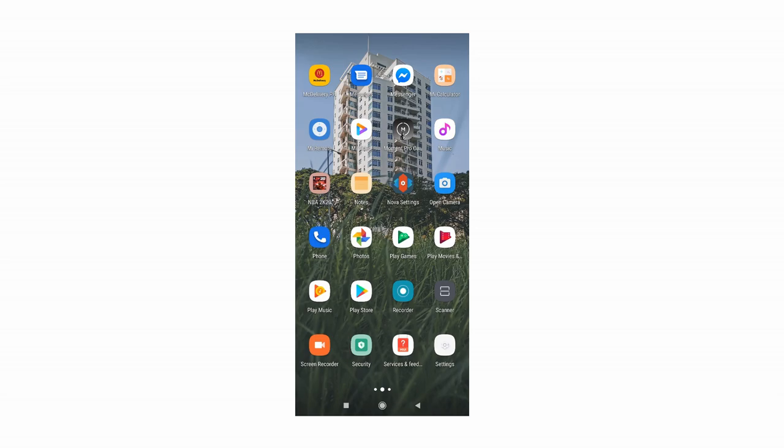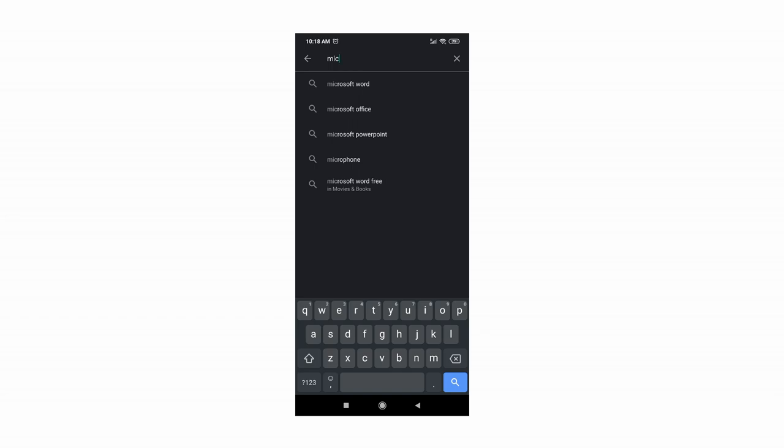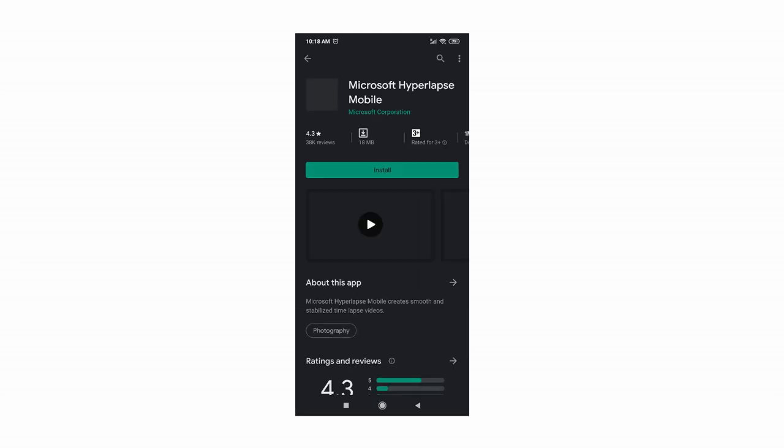First you have to download the Microsoft Hyperlapse app on the Play Store. This app will save us a lot of time from shooting multiple photos and editing them in post, as it will let us shoot a hyperlapse video right away.